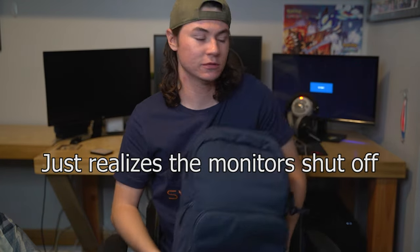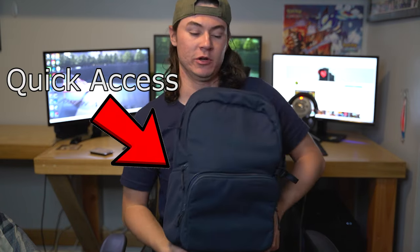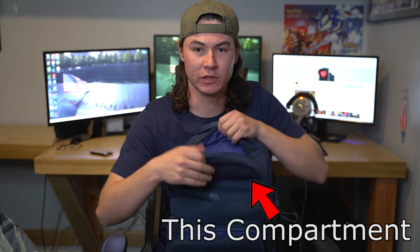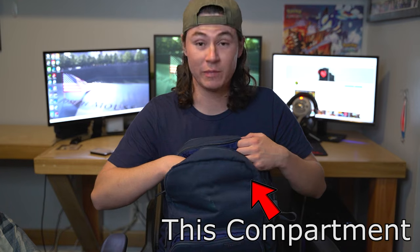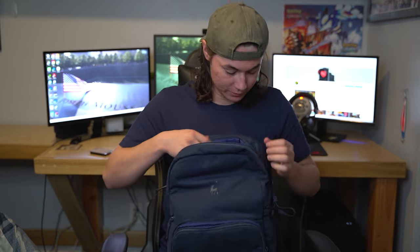The background kind of changes a little bit, but whatever. Right there is the quick access to your camera up top. And we got this main compartment for literally anything you want to put inside — maybe even a tub of ice cream if you can get it to fit.